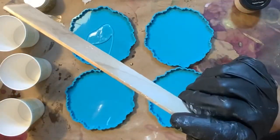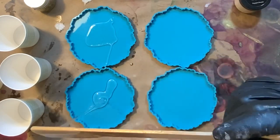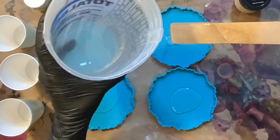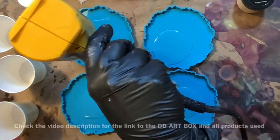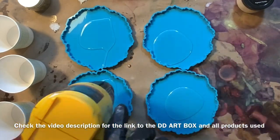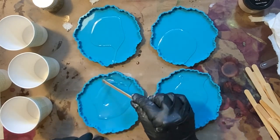Hello everyone and welcome to Drier Days Art Studio. I'm Catherine — thank you so much for being here today. I'm going to do a quick video on everything you will get inside the March Drier Days Art Box. These have been selling already; I have about half of my supply left. They are very limited, so if you are thinking about getting one, check out the video description — I'll have a direct link to where you can get yours.